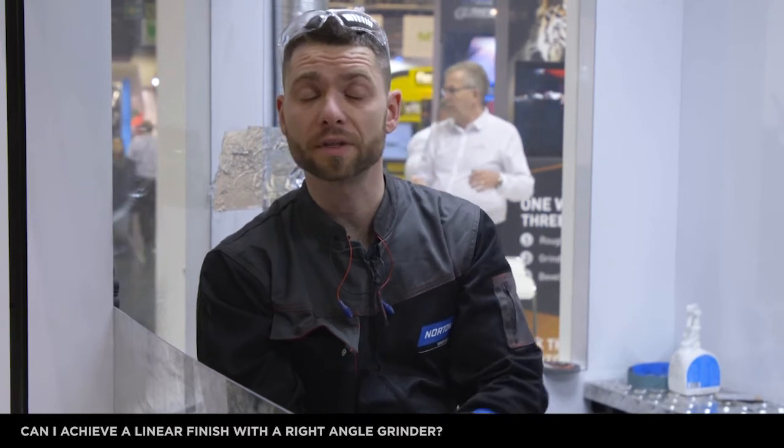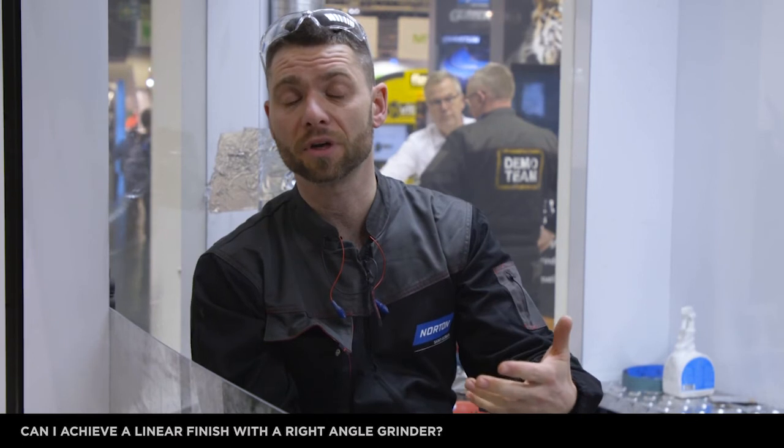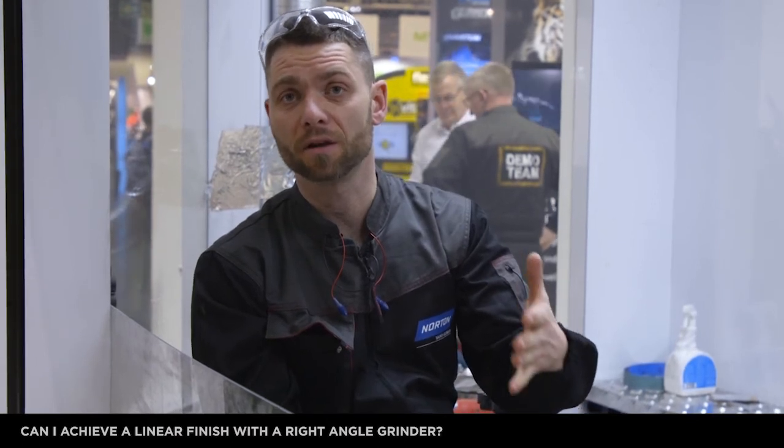What is important: in both versions we have to use a variable speed angle grinder, and the recommended speed is 8000 revolutions per minute. Why? Because if we run it at 11000 RPM it becomes difficult to handle for the operator, and the surface finish is not what we're looking for. So please, for this product, use a variable speed angle grinder.